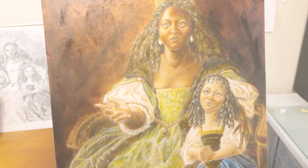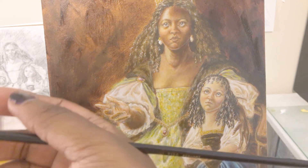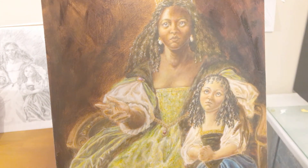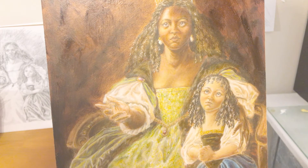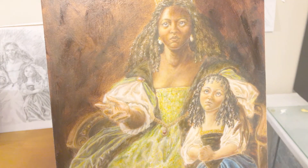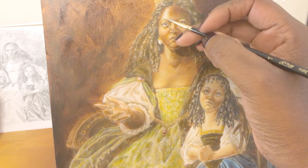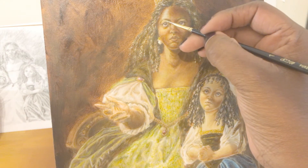I'm going to grab my small number one sable hair brush. I prefer the number two size because the number one can be a bit flimsy sometimes, but I only have two brushes with this highly tapered point — the number one and the number two — so I have to keep cleaning them.